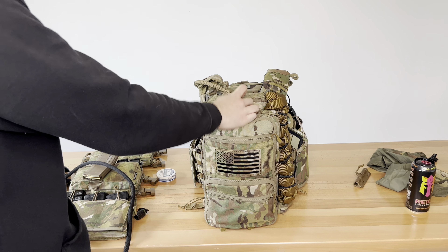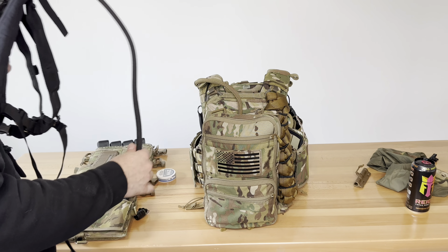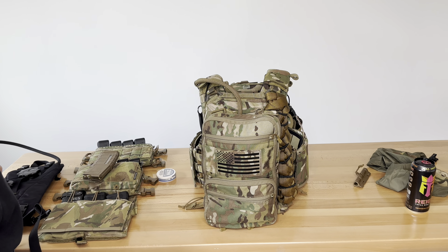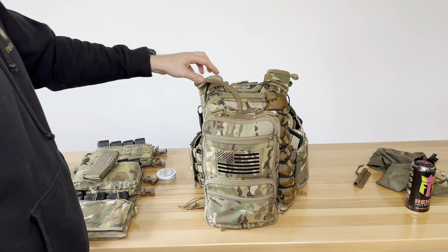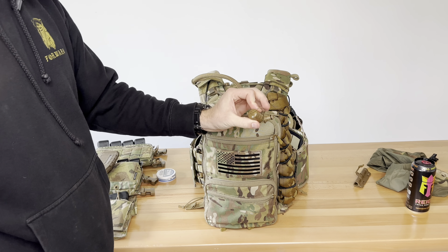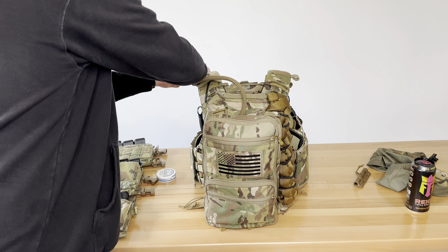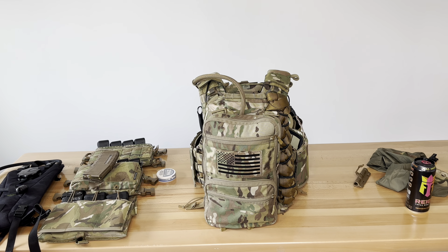Lastly on the hydration — what we're running is just Source. We've used Camelbacks in the past and had a lot of issues with them bursting. I don't know if it's the material or the heat we keep them in. We just haven't had any bad luck with Source, but there are goods and bads of everything. The main thing is the attachment system — same quick disconnect deal as the previous bladder I showed you. I can take that UTA filter and do anything with it, so it's nice to have something quick and easy and I don't have to have someone unscrew the back of my Camelback in the middle of a vehicle movement.